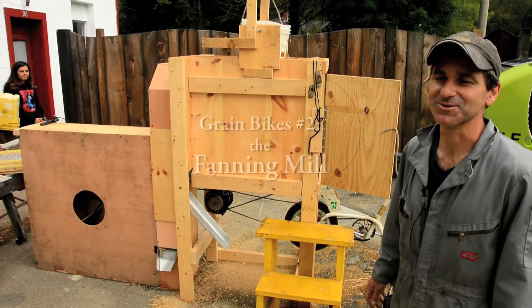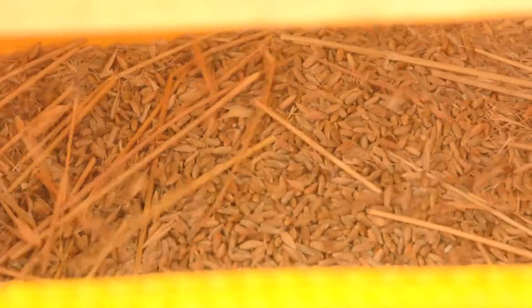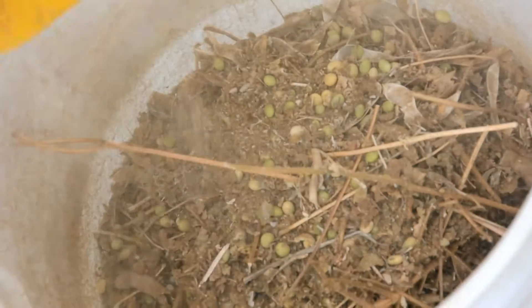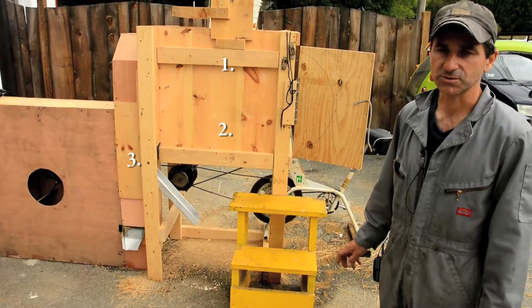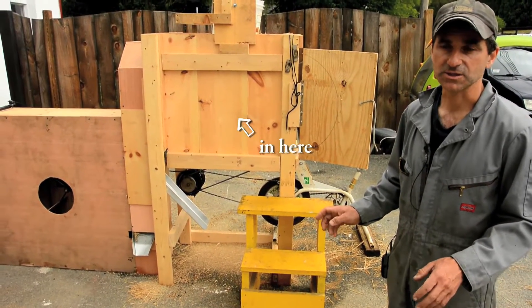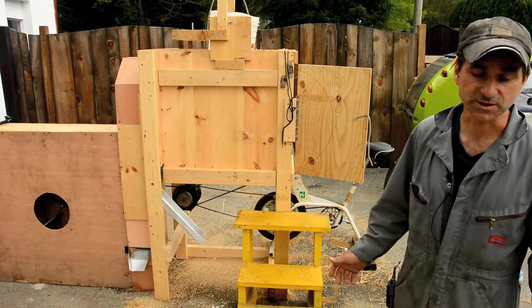Now we're going to talk about the fanning mill, or winnower, whose basic function is to take the threshings — a mixture of seeds polluted with organic material — and separate the seeds from the rest of the organic material. The separation occurs in three steps, really, but generally two steps: one is sorting by size, and the second is sorting by weight, or technically terminal velocity.